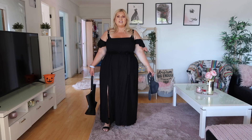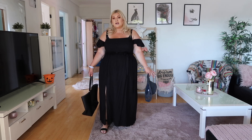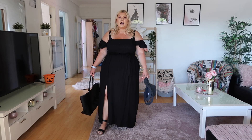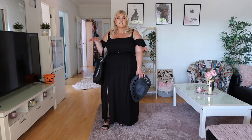This next outfit is a summer look — great for the beach, ice cream, or lunch with friends. It's a relaxed vibe. I'm wearing a nice flowy black dress with a split, and the back has a little stretch, making it really comfortable. You could definitely wear it over your swimmers and head straight to the beach. I've got a big black bag you could fit your towel in, plus a black hat for Instagram-ready pics.